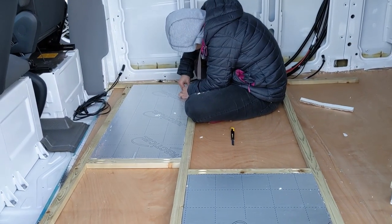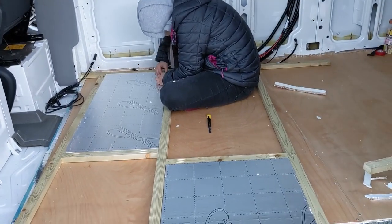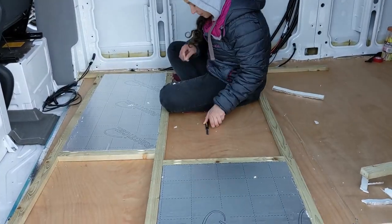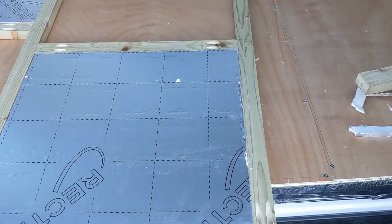The insulation is in the panels of the frame that need it — those that aren't going to have the doors — so we've just got to foil tape it next. Just before that, we've gone around and filled any gaps where our cuts weren't quite square.